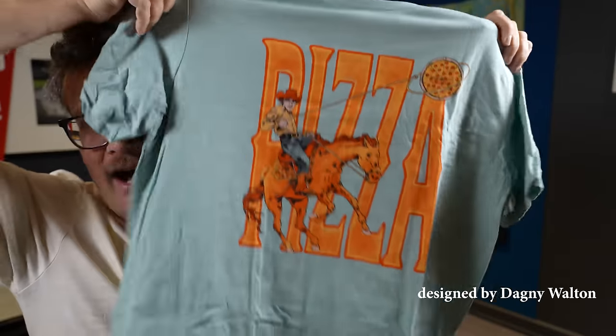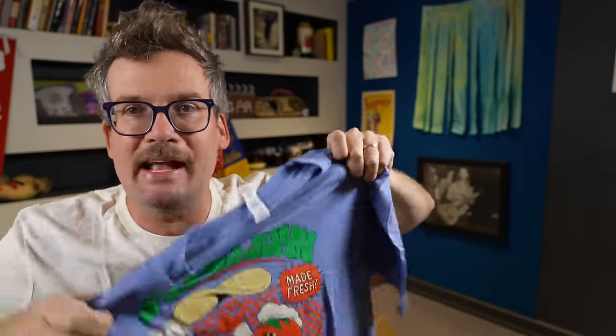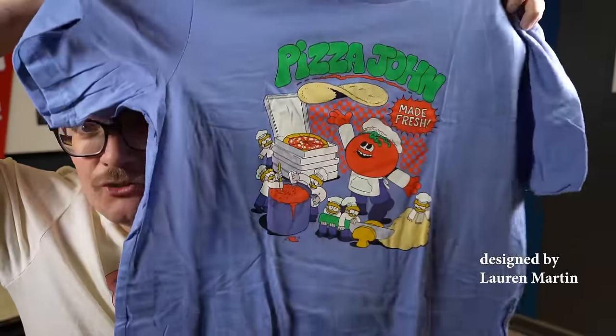Am I a cowboy? I am. Am I lassoing a pizza? I am. And last, but certainly not least, Pizza John made fresh. I mean, just look at it, Hank.